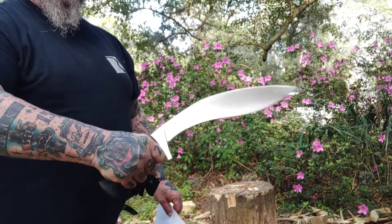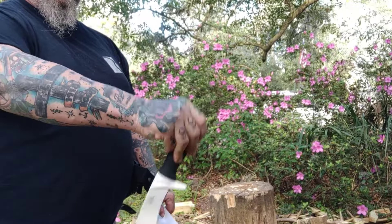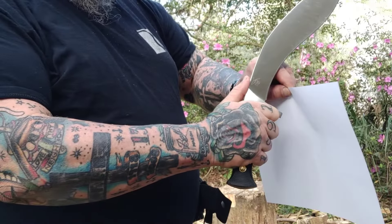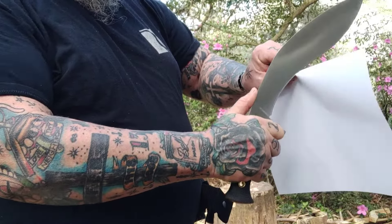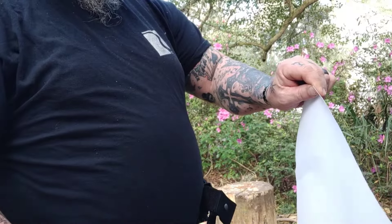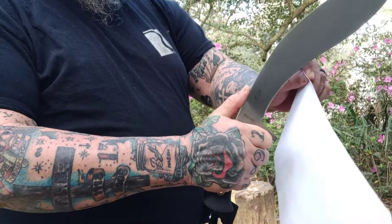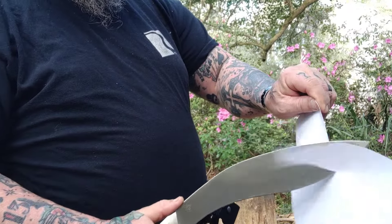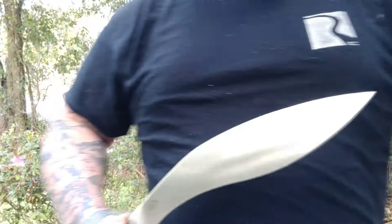I want everybody to listen carefully: I'm well aware this is not a real Kukri. Fully aware. You know how I'm aware? Because I talk to actual Gurkhas at least once every other month as I order real Kukris from Nepal. So no need to tell me that.